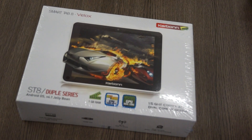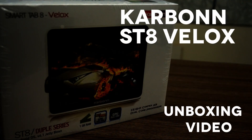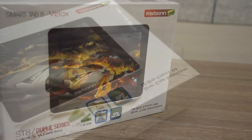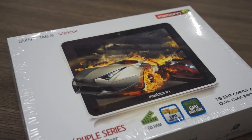What's happening guys, this is Vaznakwal from iGyaan Android and today we're going to be unboxing and taking a look at the new Carbon Smart Tab 8 Velox. It's also known as the ST8 and we're going to be unboxing it and taking a look at what's inside.